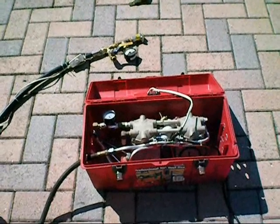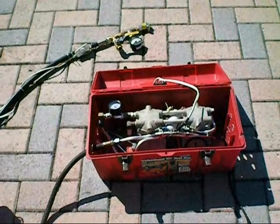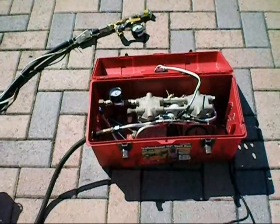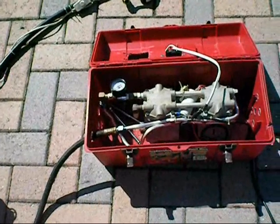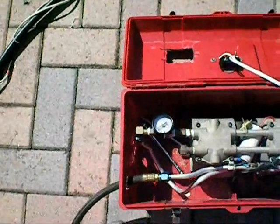Hi, this is Boynton Stew. Today I'm going to show how assisting an air conditioning pump will speed the filling of your gun. This is a wobble pump — a two cylinder piston pump that's designed to go to about 150 PSI.